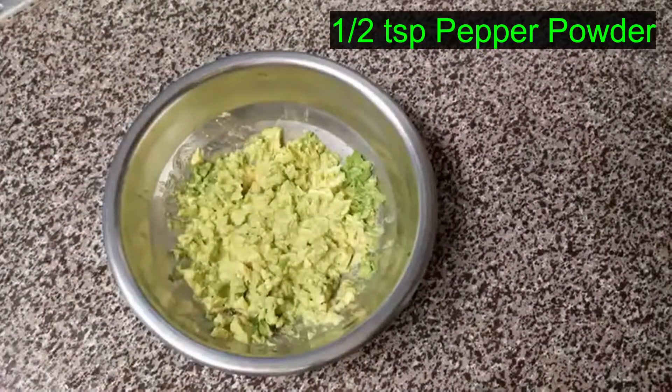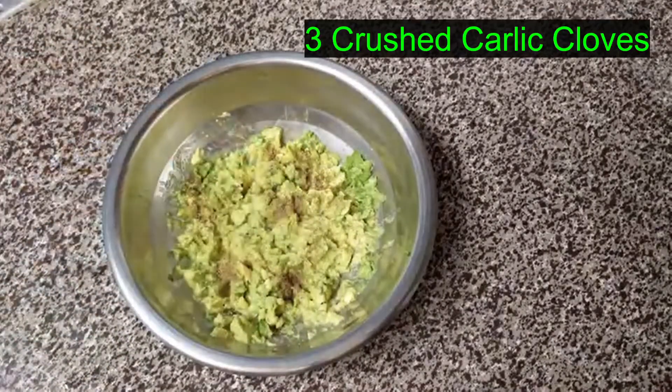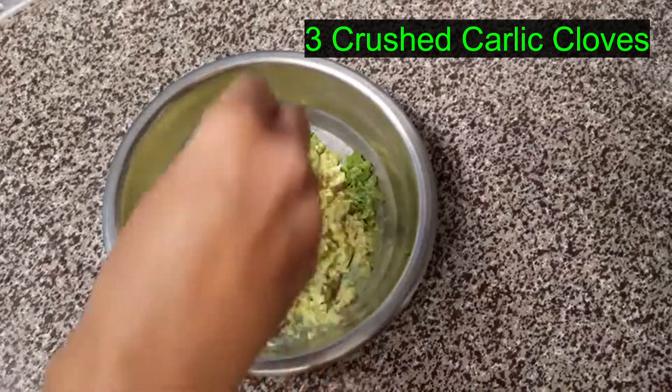Then I will mix it. Now I will add half a teaspoon — 1 teaspoon pepper powder — and add 2 to 3 tablespoons of pepper powder.